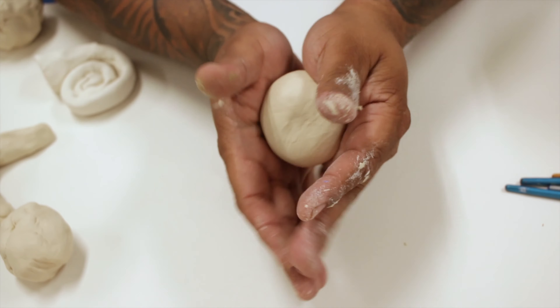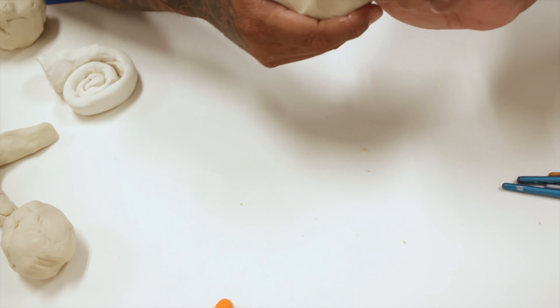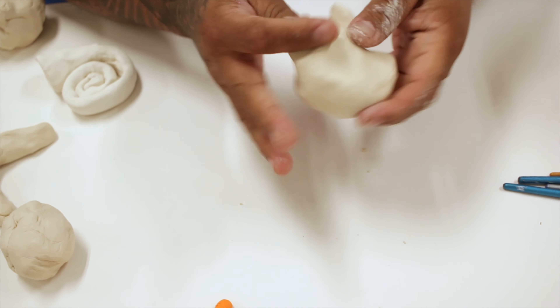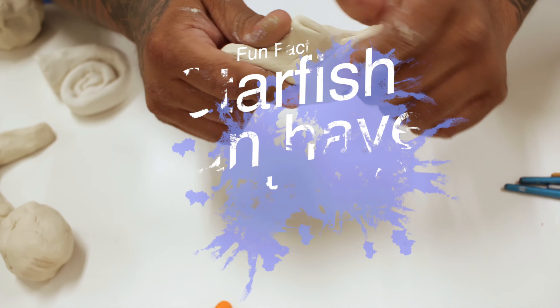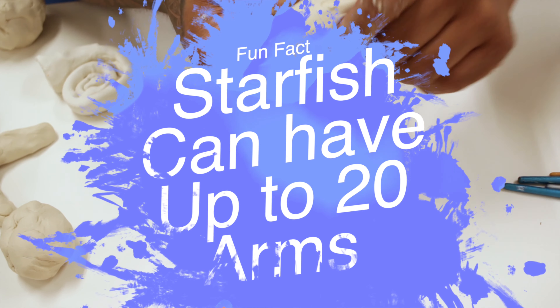Now that you have a round ball, you're going to start creating the arms. Most starfish have five arms, though there are different types with multiple amounts. We're going to go with what we mostly see — the five arms. So you're going to pinch five points and try to keep it even. You're going to pinch and pull each of the five points. Whether your arm is thicker, you don't have to pinch and pull too much. If the arm is a little bit longer and slimmer, you might have to pull a little longer.